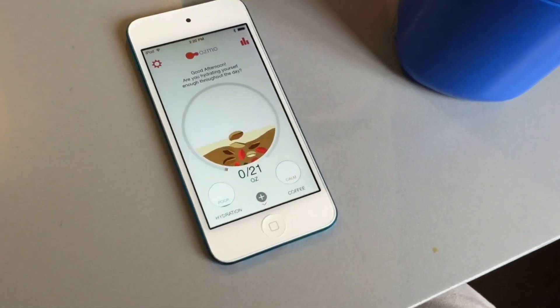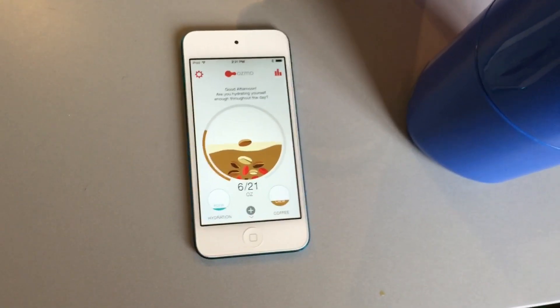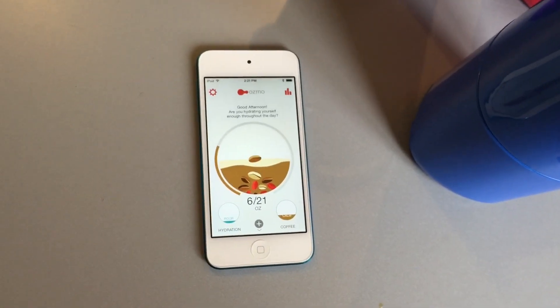It will flip automatically to the coffee interface and then show that I have had 6 ounces of coffee.